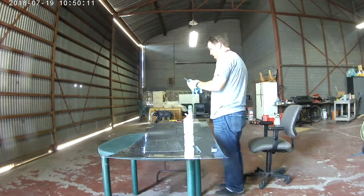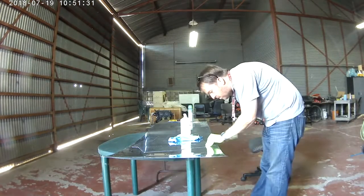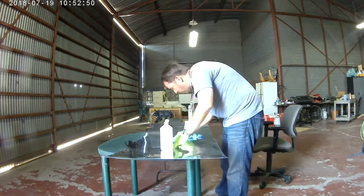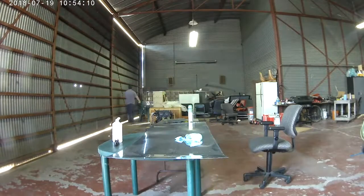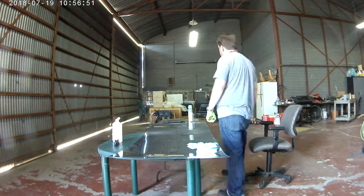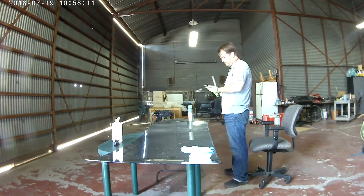Hi everybody. With the finalization of the new stiffeners and doublers and all that, we can now get on to more important matters, which is finalizing, getting everything prepped and ready and deburred and dimpled, primed, and riveted.